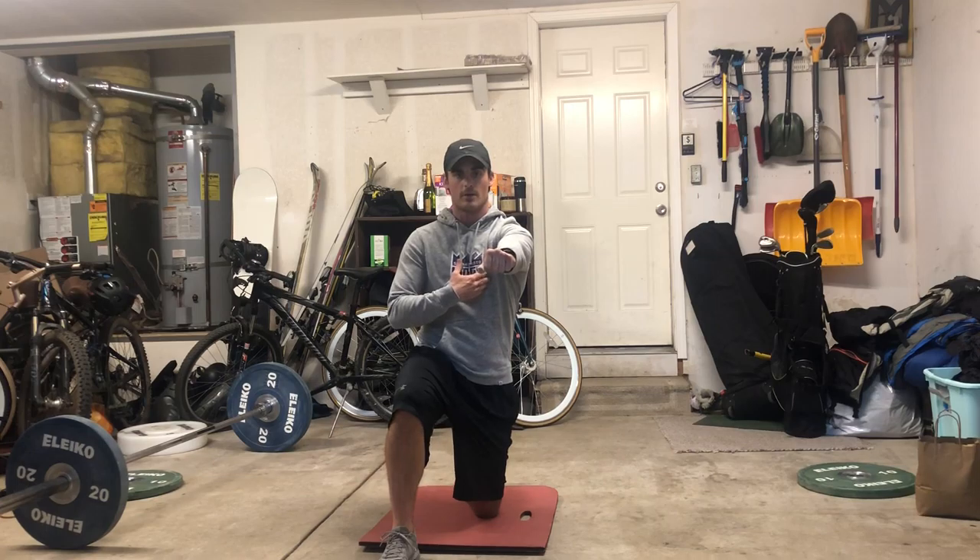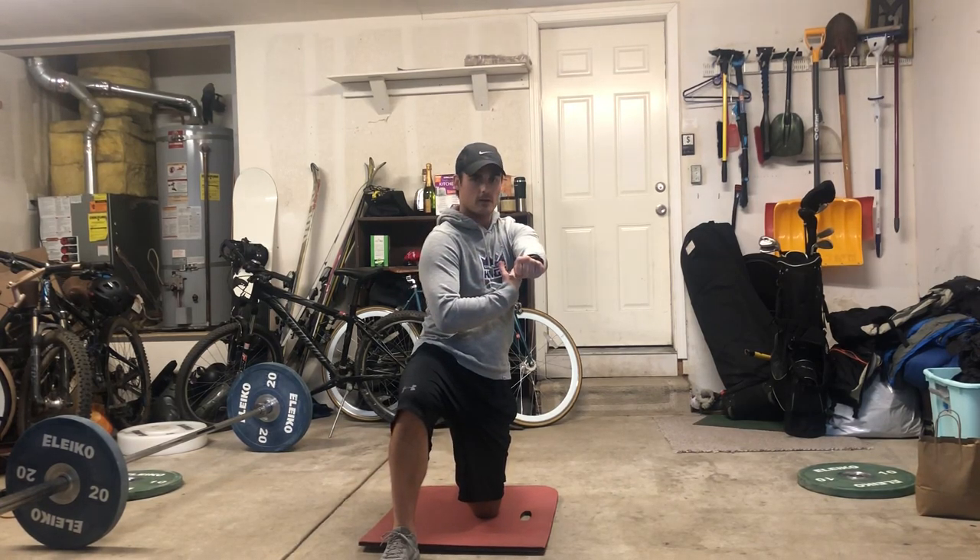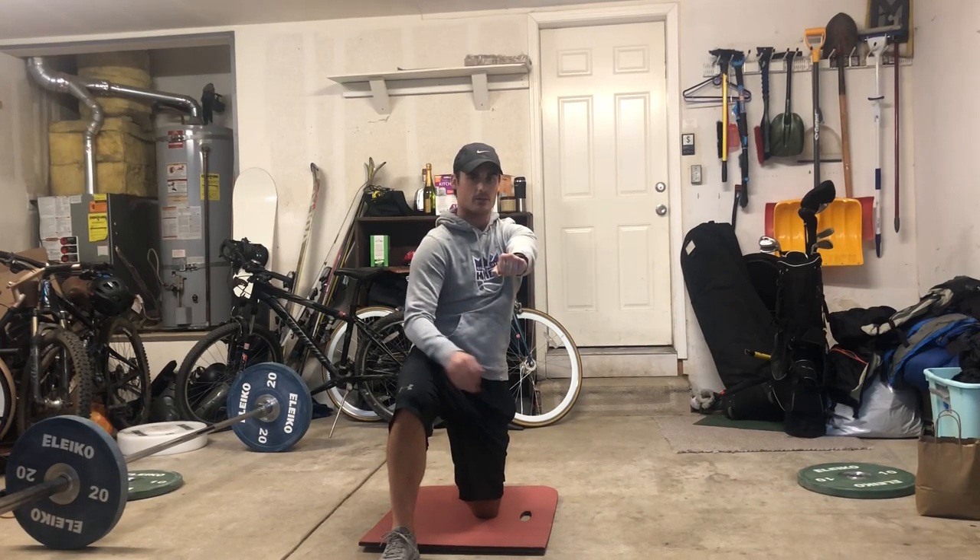You're going to grab the cable, press it straight out, and then hold that press. From there, you're going to turn your whole body — lower body — back to the left and hold this position.